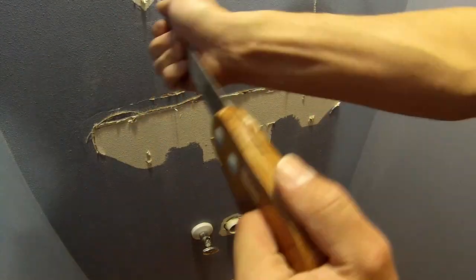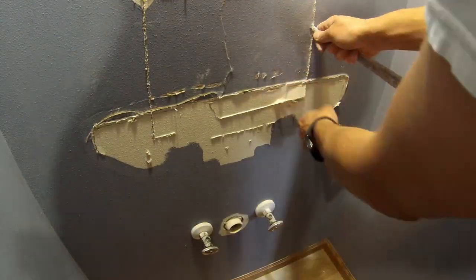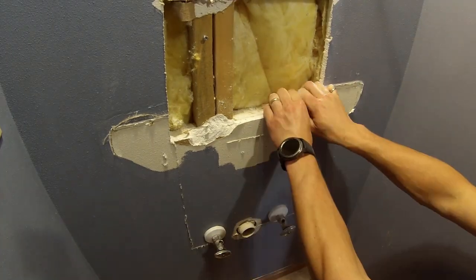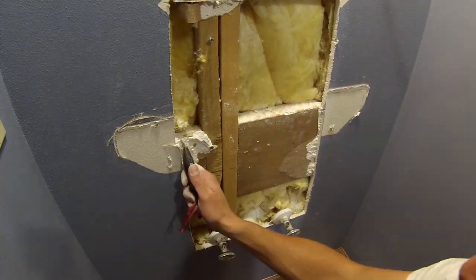Tip number one: when you need to cut holes in drywall, always start smaller than you think you're going to need. It's easy to expand the hole out, but if you start small you can see what's behind the area you're cutting in and then make a decision whether you need to go bigger or not. Smaller holes are definitely easier to patch than bigger holes.